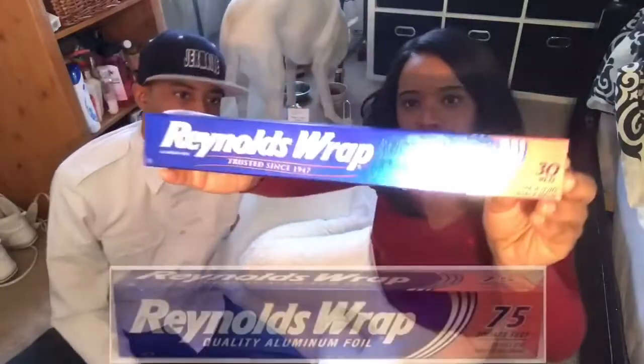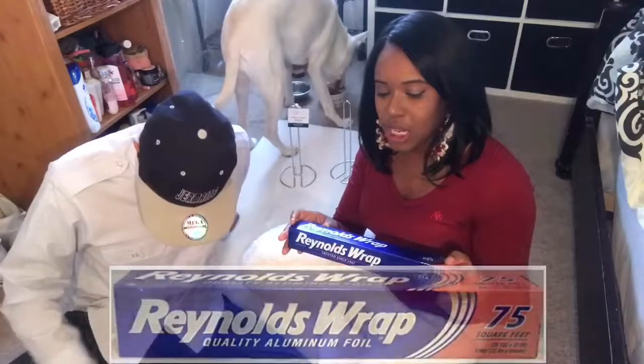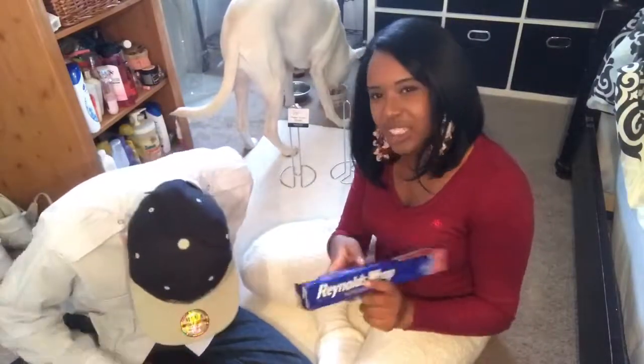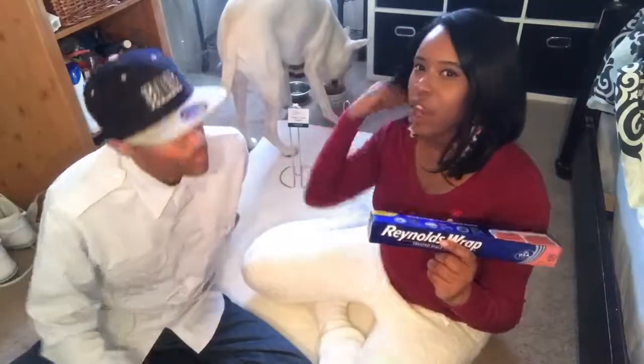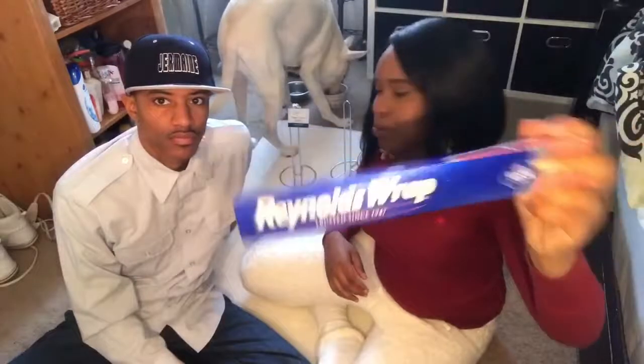You also will need Reynolds wrap of course. I recommend getting this brand because that cheaper stuff at Dollar Tree always rips. This is a more sturdy brand, so get this brand.